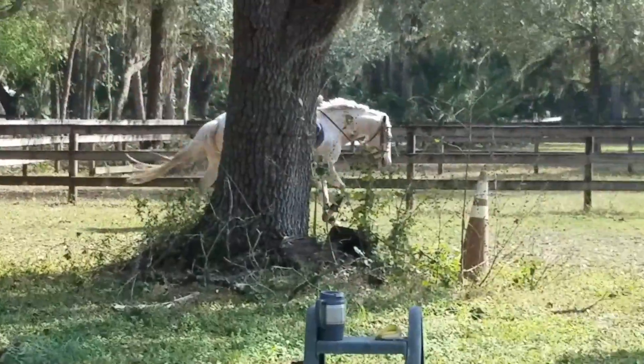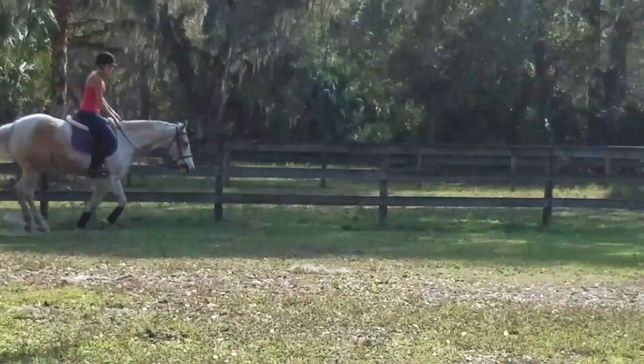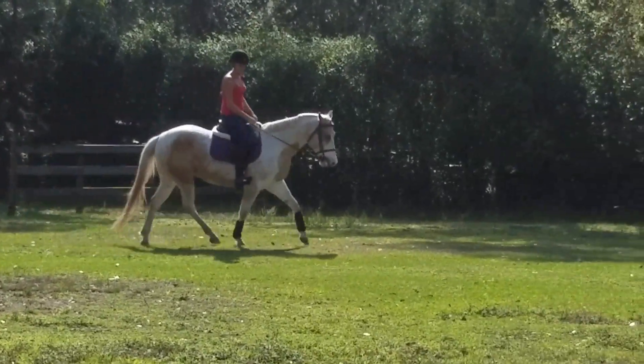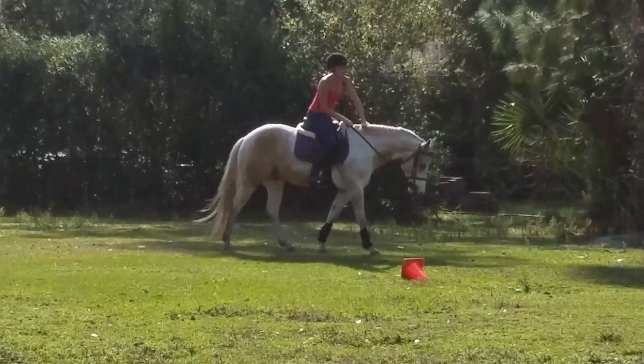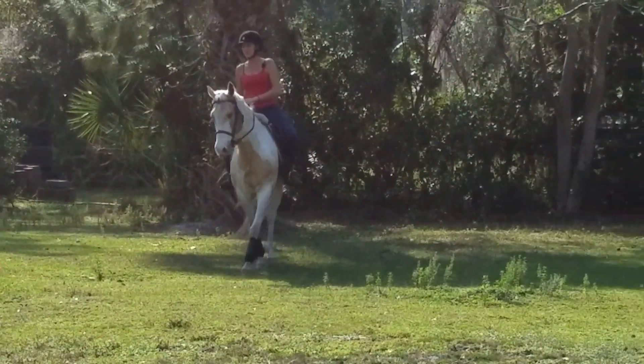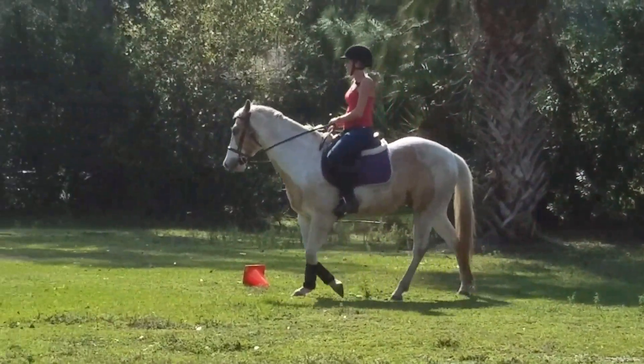What a difference. What do you think? Try a couple more to the left. Okay, I'll try some lead changes. Yeah, the left is really good.